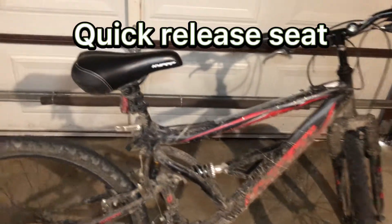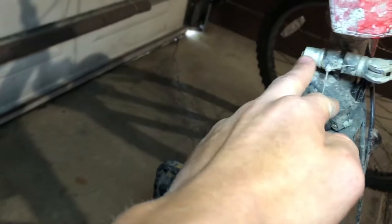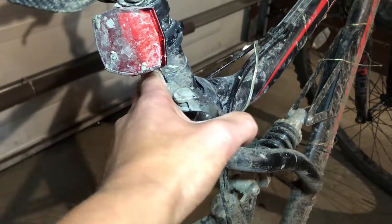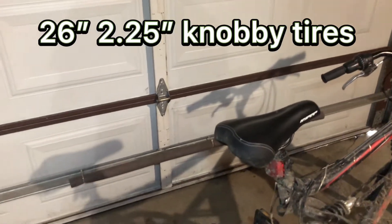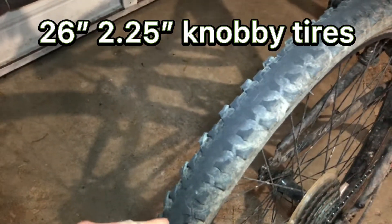It has a quick release seat, as you can see right here — you just flip this lever and the seat comes off. You loosen that up and you can get the seat off, but I'm not going to take it off. It has 26-inch, 2.25-inch knobby tires.